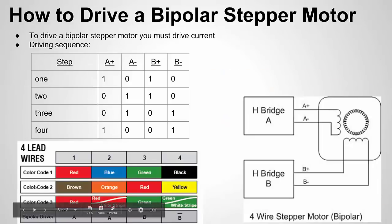Here's a color coding for four-wire stepper motors. Most of the motors I've seen — and the one I'm working with — have brown, orange, red, and yellow wires. Brown would be A+, orange would be A−, red would be B+, and yellow would be B−.